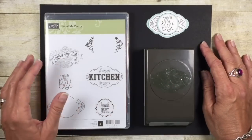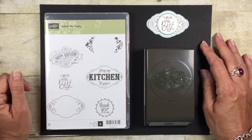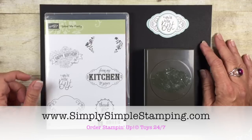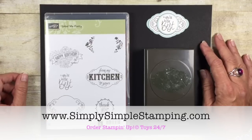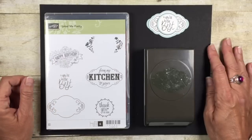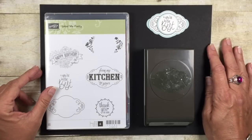Now if you'd like to get your hands on the Label Me Pretty bundle, head over to simplysimplestamping.com. Look for the July 18th, 2017 blog post — just click the pic and you'll go right to my online store where you can order it. Thank you so much for being a part of today's Two-Minute Tip. Have a fabulous Tuesday — we'll see you soon, bye bye!